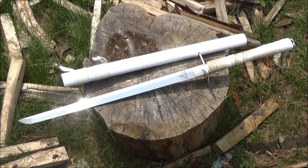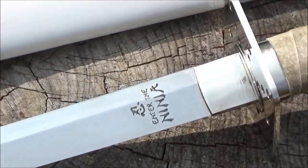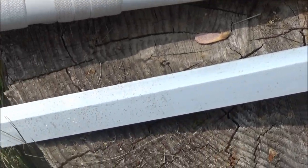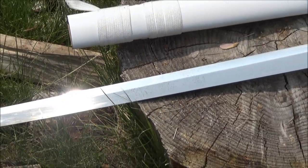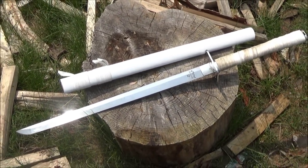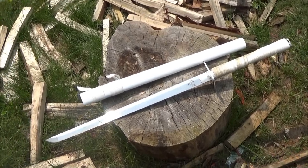Hey, what's up YouTube? Out here today with the Enter the Ninja sword. I've already done several videos with this. This is one of my go-to cutting swords. I've had it for quite a while. Still one of the best Ninja Toe style swords you can get for the price.